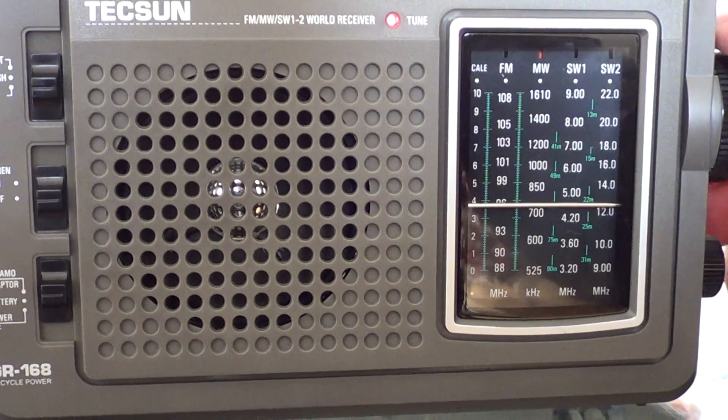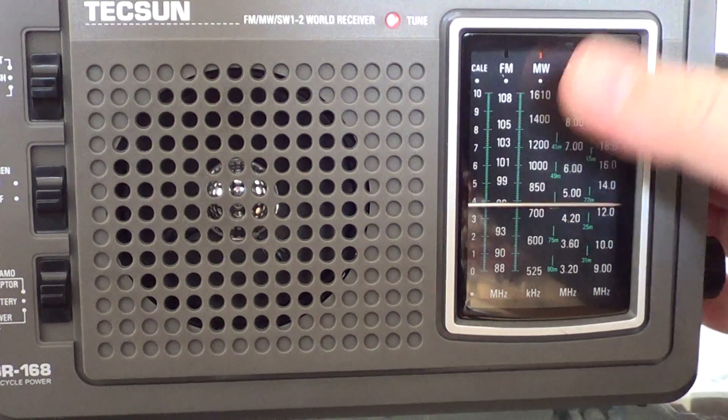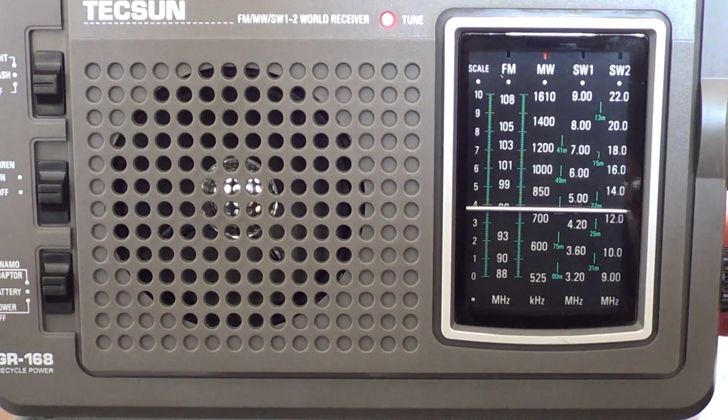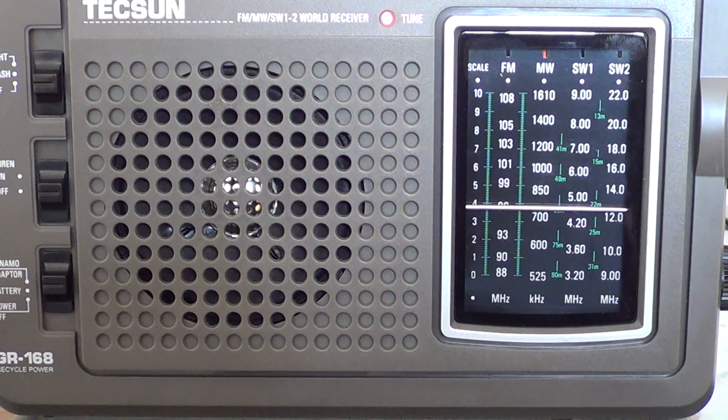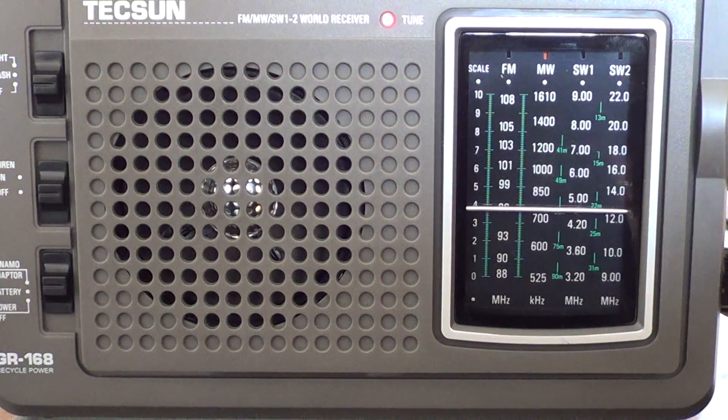This is our local sports station on 690 kHz. And for those of you out there that have been DXing for a long, long time, especially on medium wave, 690 is the old CBC Radio Canada frequency in French.